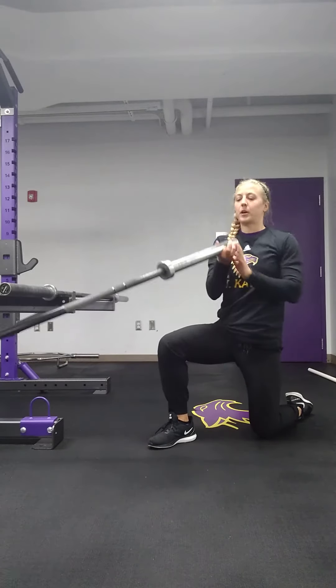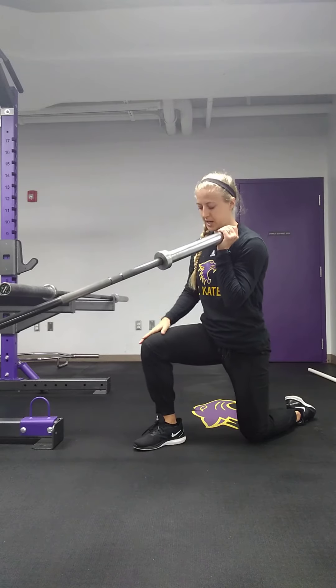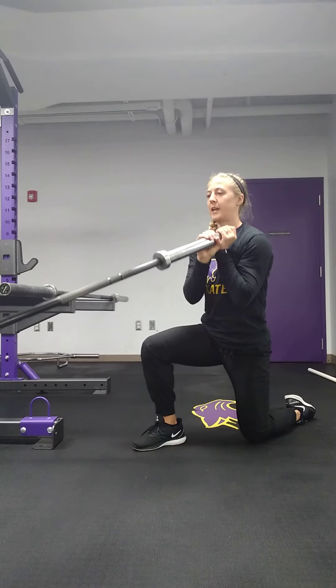What you're going to do: take that bar in both hands. Right now I'm going to use my left hand — my right knee is up, so my knee stays over that ankle. Good angles in those hips and those knees. I'm going to take both hands,